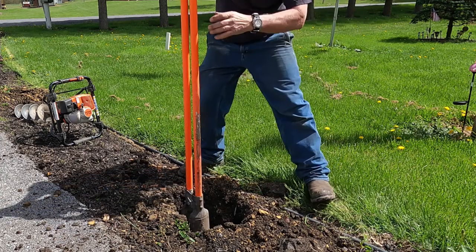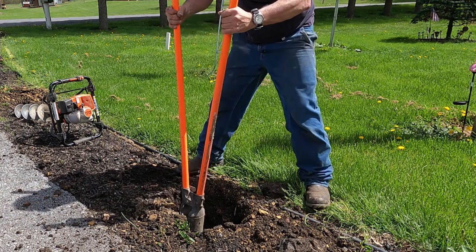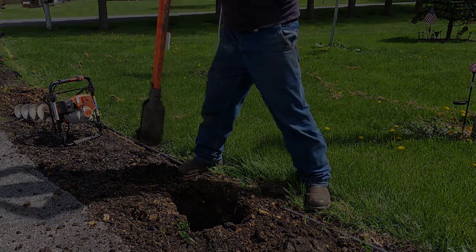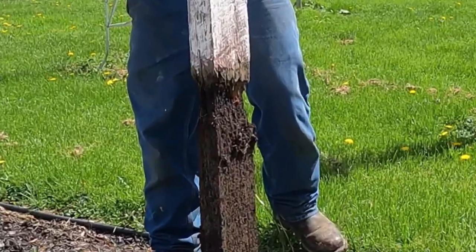I had tried conventional post hole diggers just to try to dig the rotted sections out, but no luck. Sounds easy, I know, but no. Things in the ground just rot in a weird taper that is really hard to grip with anything. So plan B it is.